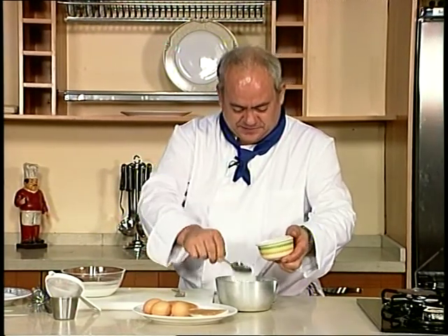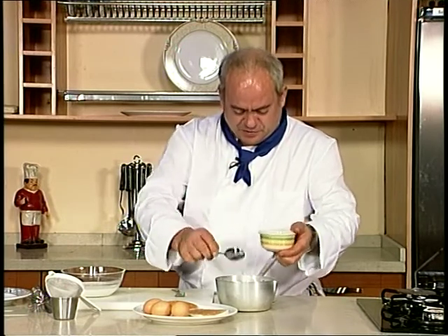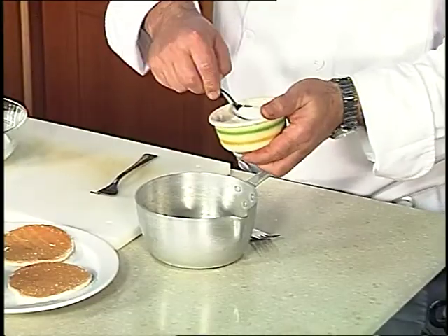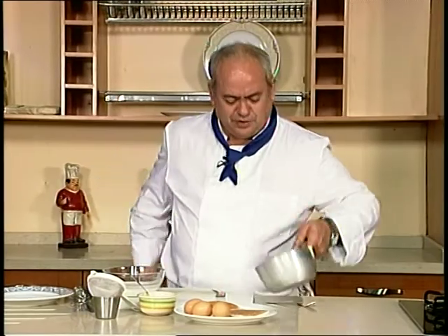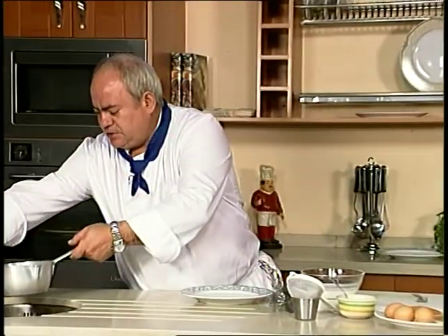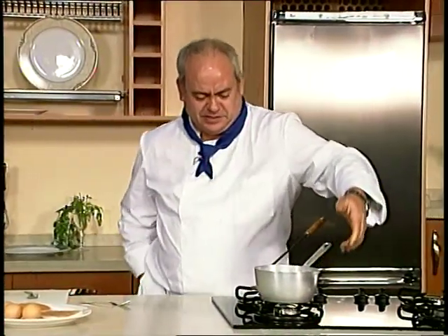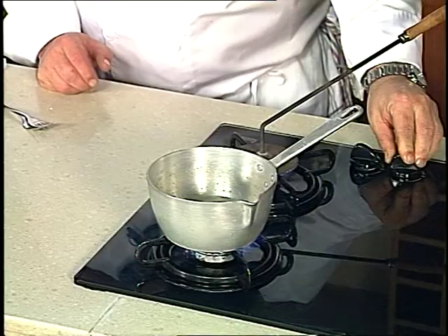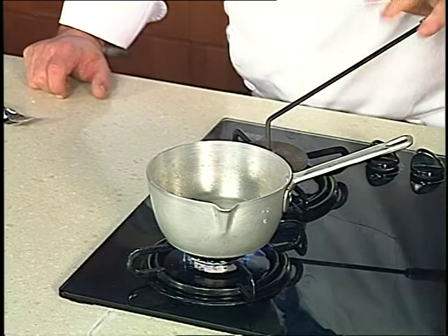Vamos a hacer el jarabe con dos yemas de huevo para hacer la crema de yema. Ponemos el azúcar y un poquito de agua. Esto tiene que estar a punto de hebra primero. Una vez que esté ya hecho, a punto de hebra, se le incorporan las yemas.